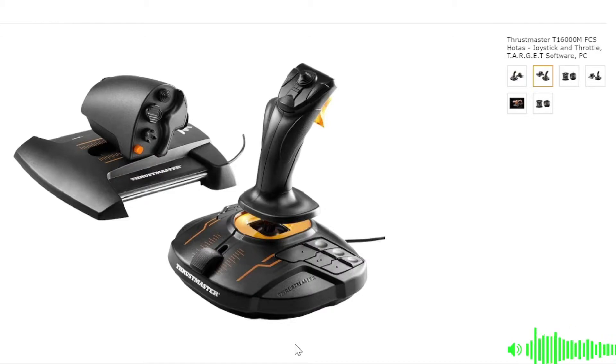Now regarding HOTAS, one of the most commonly asked questions on stream is: I would like to try flight or space sims — which HOTAS should I buy? At the time of this video, early 2022, the answer is pretty simple.